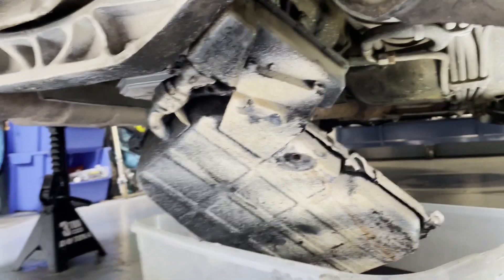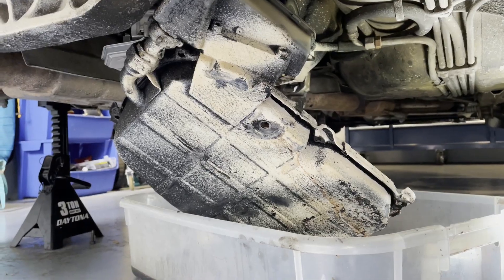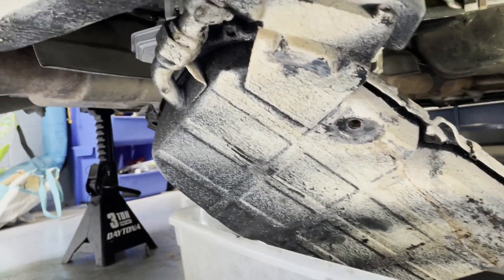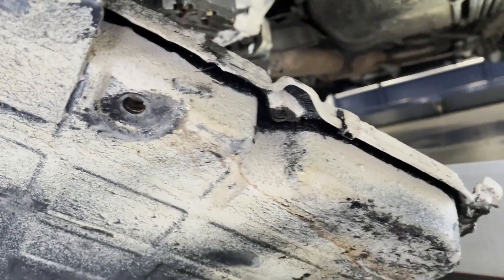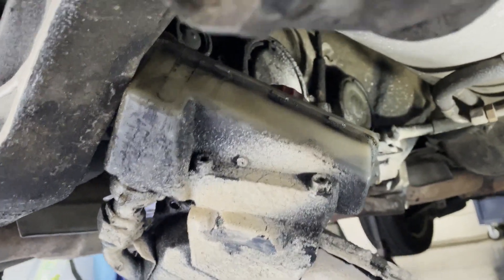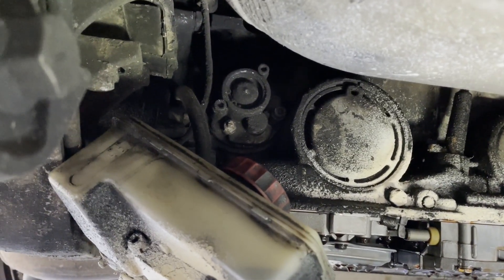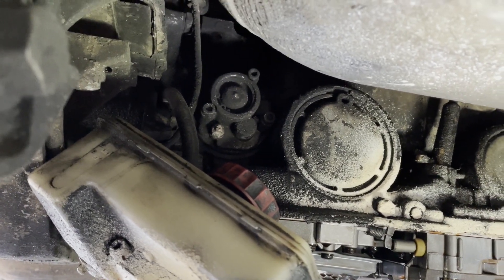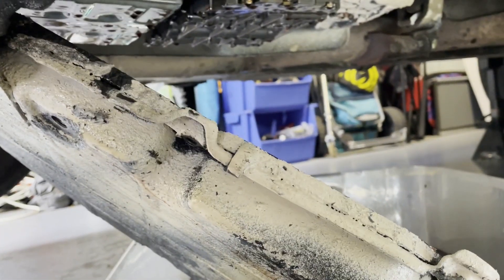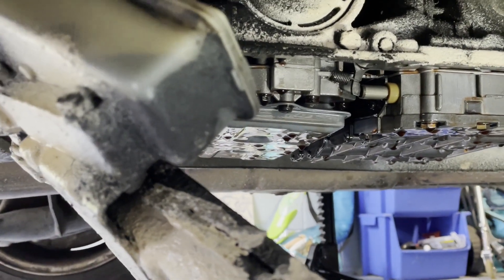Since we drained the torque converter, I went ahead and started pulling bolts off the pan - those are the back two, but there are six bolts total around here. Pretty easy to find: all four corners and then halfway down both sides. Here's the reservoir, and on top there's a hose that's keeping the whole pan from coming out, so I'm going to get that little air hose busted off its connection and then we'll be able to drop the whole transmission pan.